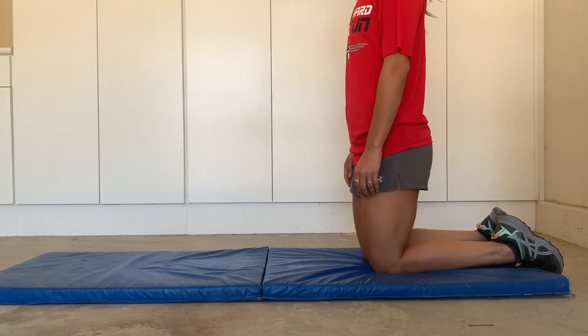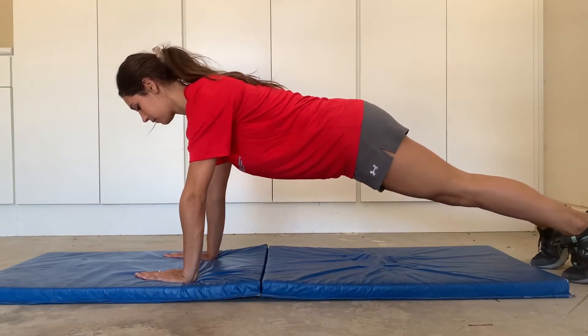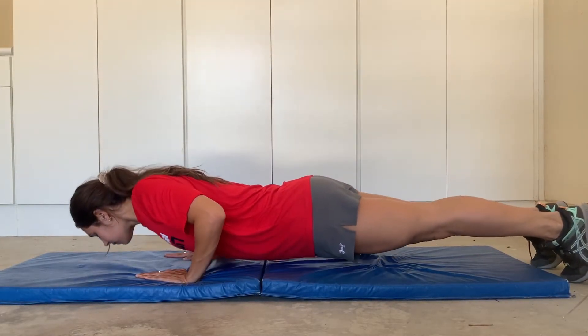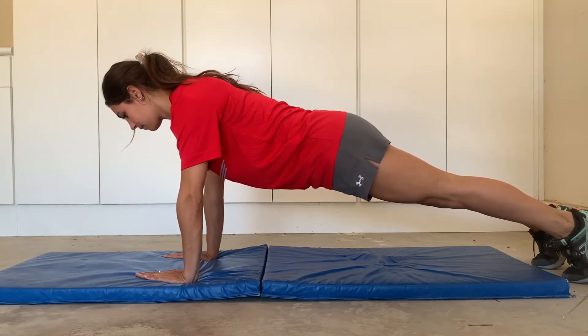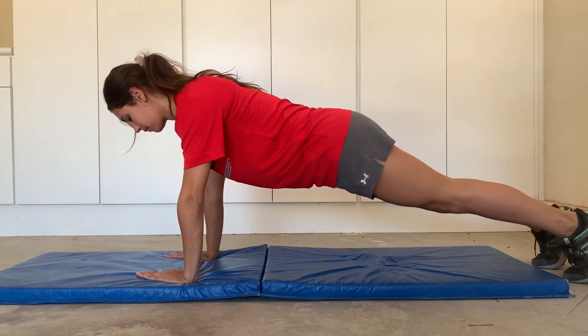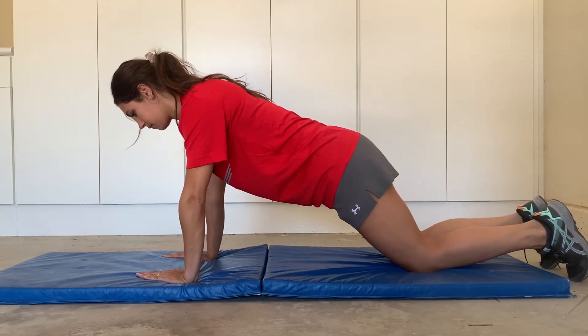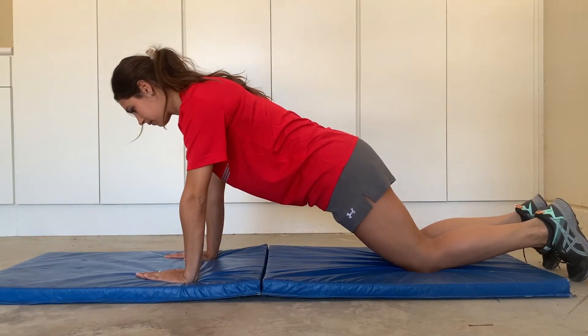The next exercise I'm going to be showing you are push-ups. You want to make sure your hands are shoulder width apart, and you want to go down completely flat without arching your back until your nose touches the floor. Another variation is to put your knees on the floor and then dip your arms.